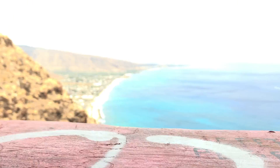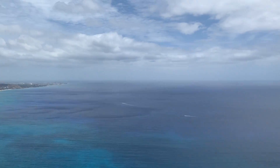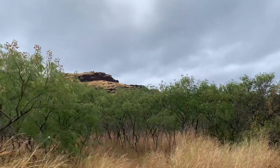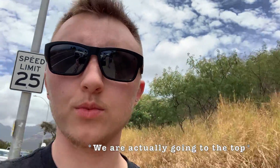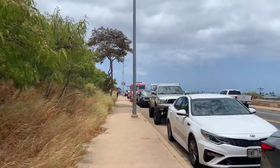I made it to the pink pill box. I'll show you the view right now. So this is the mountain we're climbing right now. We're not going all the way to the top, we're just going to a couple of the pill boxes up there. The trail starts where that pink bus is.